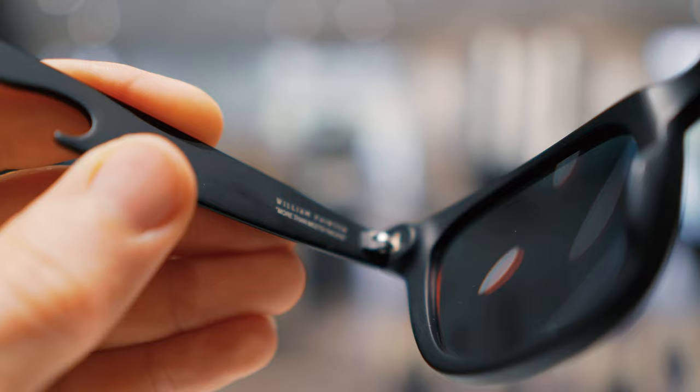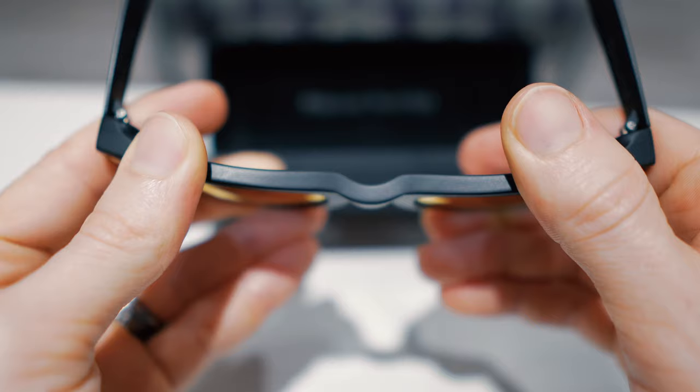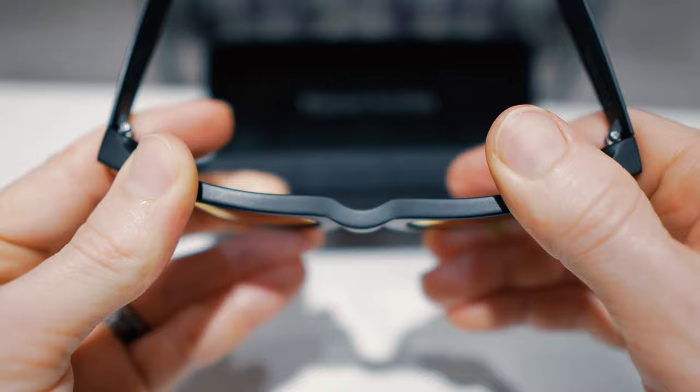Now yes, the temples are made of titanium, but the front face is actually made of acetate. So it actually does have a little bit of flex to it, and when you're wearing them, you can actually make adjustments to make them fit a little bit better. But honestly, just taking them straight out of the package, I didn't have to adjust them at all. They fit perfectly.